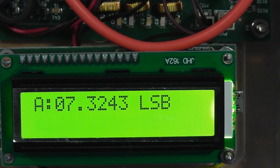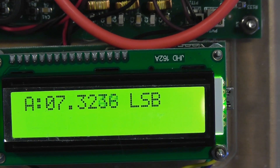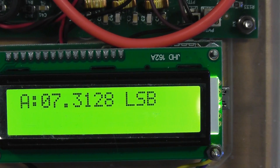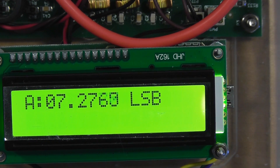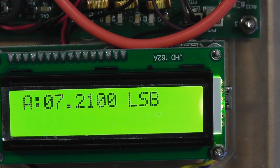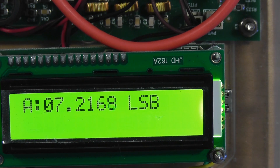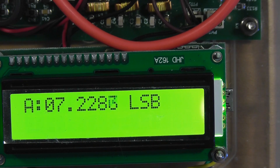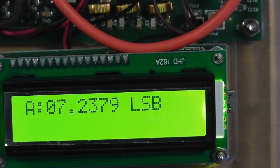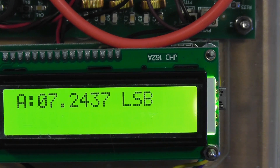By the way, each time you turn the frequency knob, you can hear a small click as the VFO switches to the next frequency in 100 hertz steps. This is not at all bothersome for me — in fact, it's sort of aural feedback that I'm changing frequency. However, some BITX40 owners, according to their posts on the BITX forum, find the clicks too loud.